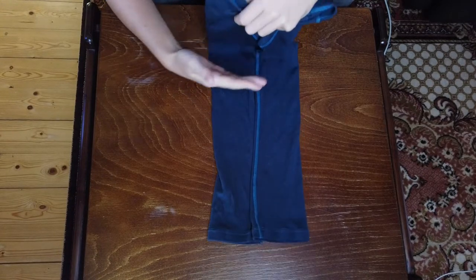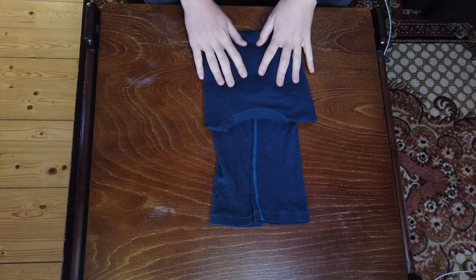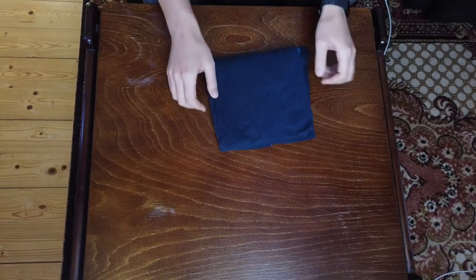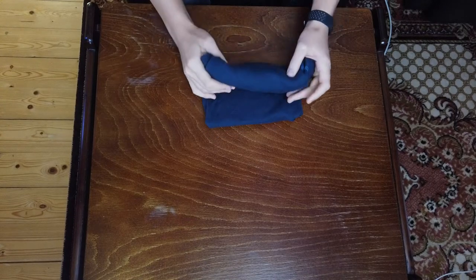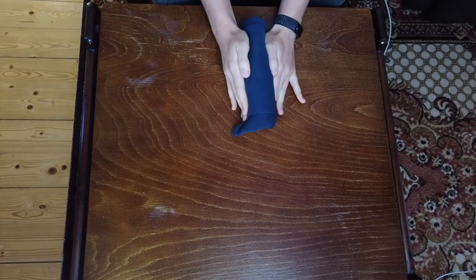We're just going to fold it over once from the top and down like so. At this point if you just want to fold the shirt really quickly and be done with it, this is all you really need. But if you want to take it a step further and make it look a little nicer, you can fold it over one more time. At this point it should be pretty easy to stack in your closet if you're into the Marie Kondo method and all that.